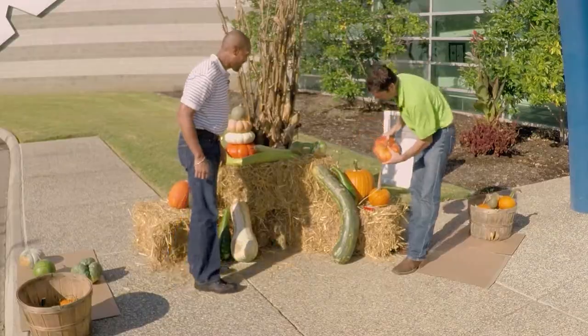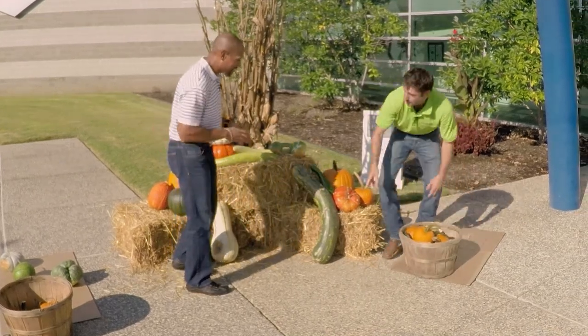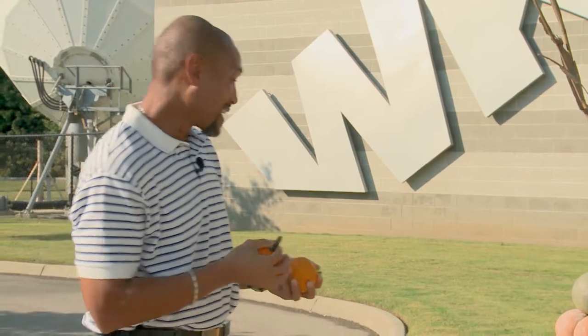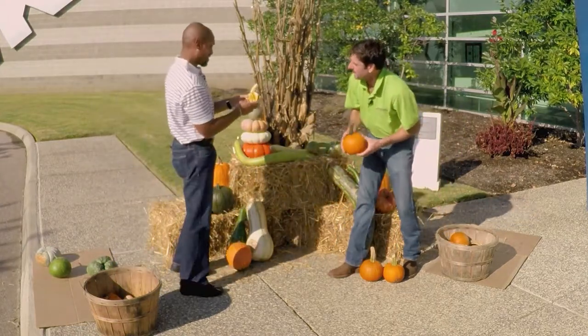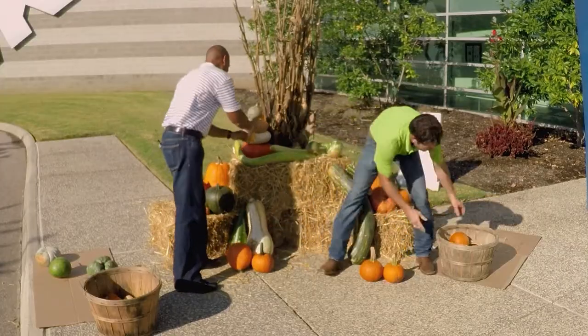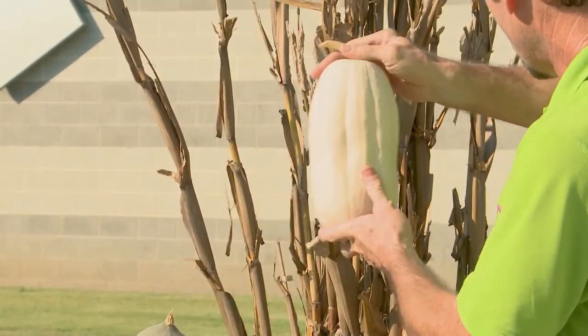Let's bring the Turk's Turban around and add it in front of the orange. Then we'll start with some of the smaller things and kind of fill in. There's Jack B. Little — isn't that fun? Here's a Red Warty Thing that missed its warts somehow. That one is called Autumn Wings — it also has flanges on it, sometimes called Swan Gourd. There are so many different cultivars and varieties of pumpkins, gourds, and winter squash. If you grow them from a pack of seed, you may not always get what was in that pack.